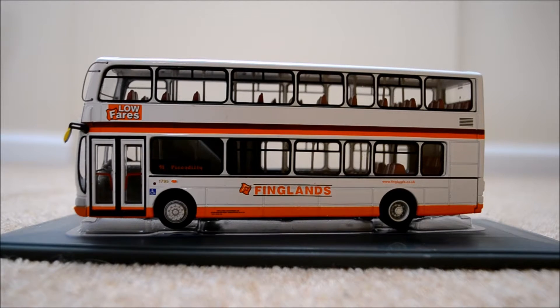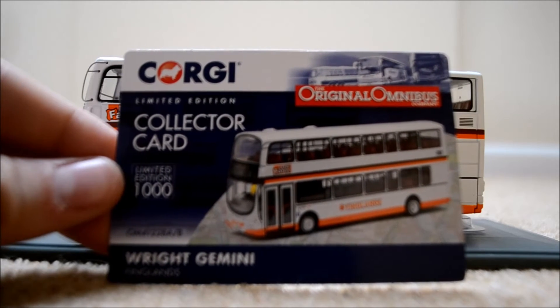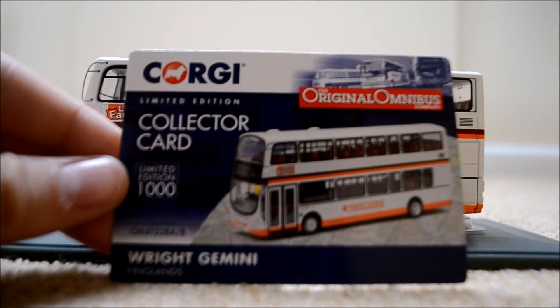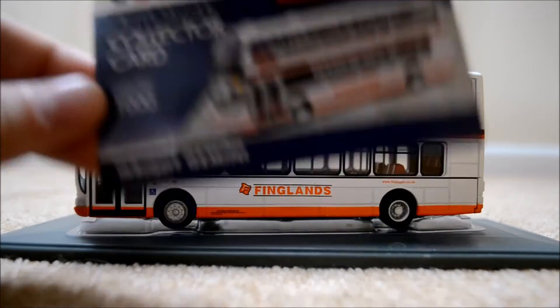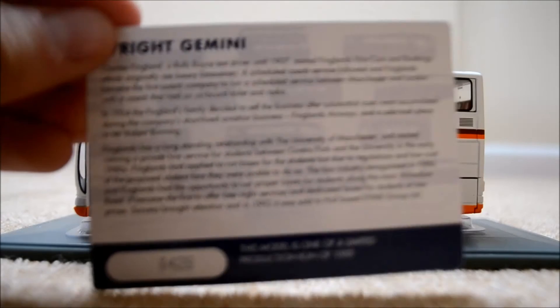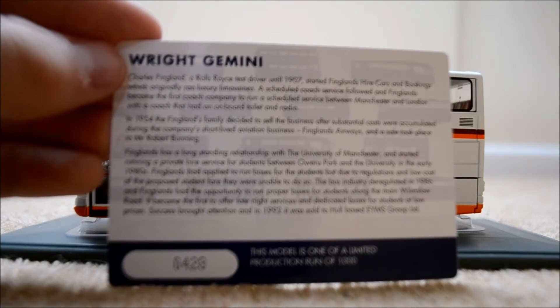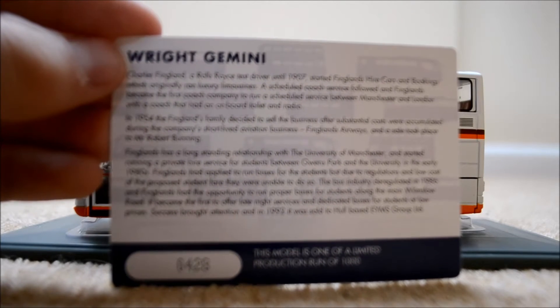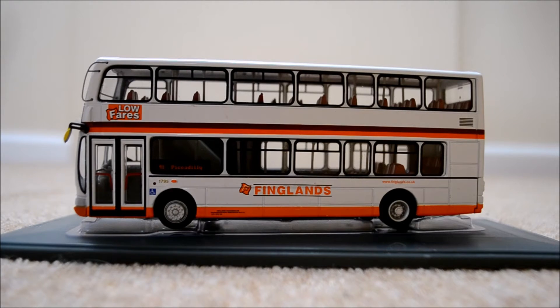We've got a collector's card as always. The collector's card has the name of the bus and the reference number, which I'll tell you in a bit. There's a picture of the bus on the front, and on the back there's a bit of information about the bus. You won't be able to read that because my camera is awful. The number of this bus is 428 of a thousand made, so quite a high number.